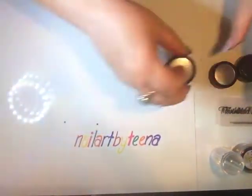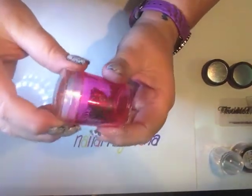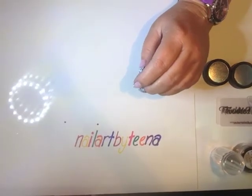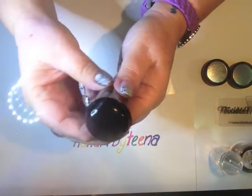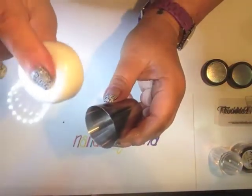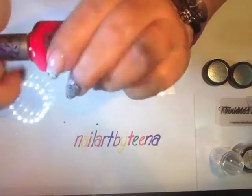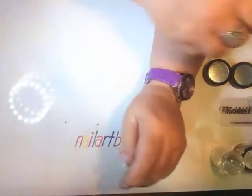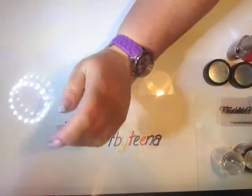Another stamper - this one's kind of firm and has a lid, which is fabulous. I've also got a black one that comes with a little metal thing - I wonder if you could use that metal thing for water marbling. Then a white one with a nice squishy stamp head. Some hot pink stamping polish that I'm going to use in summer, and then a top coat - pretty self-explanatory.